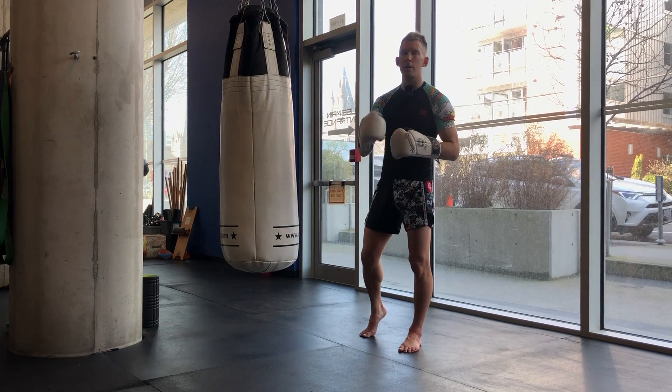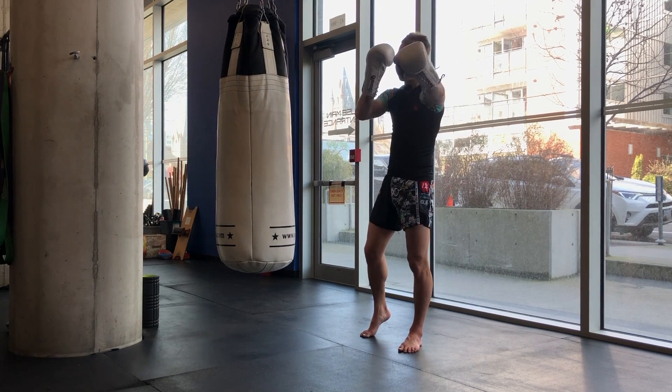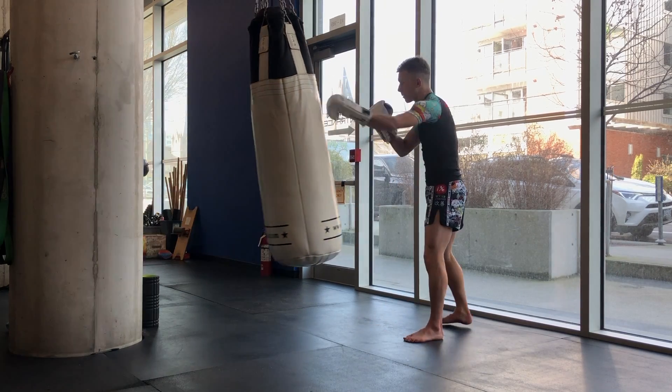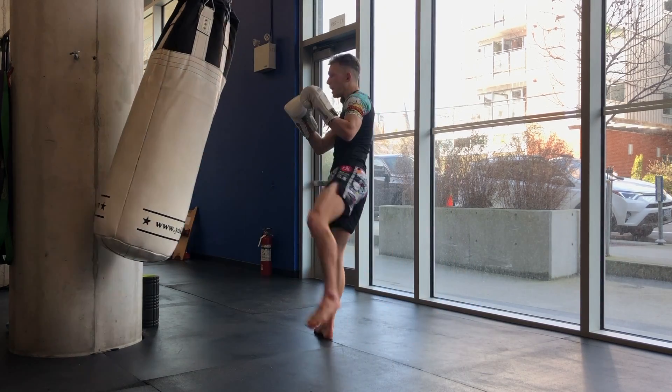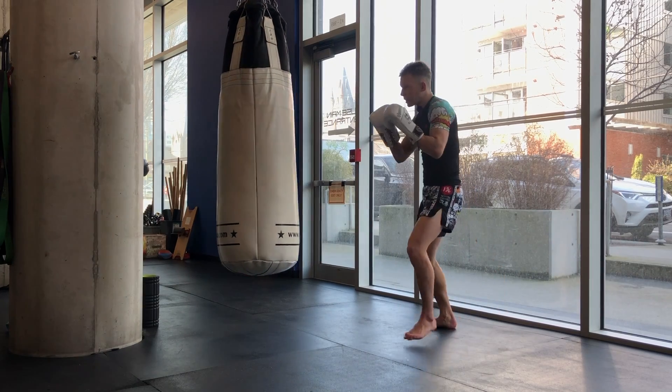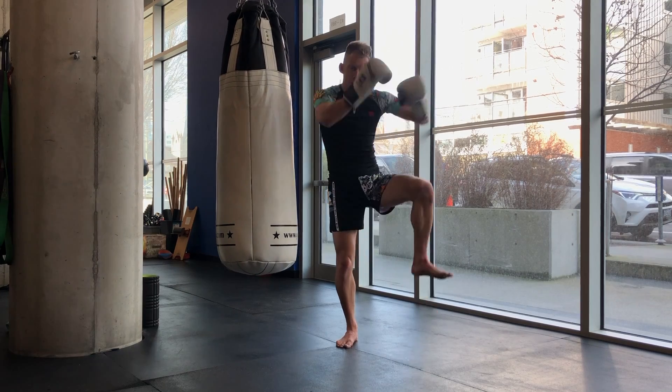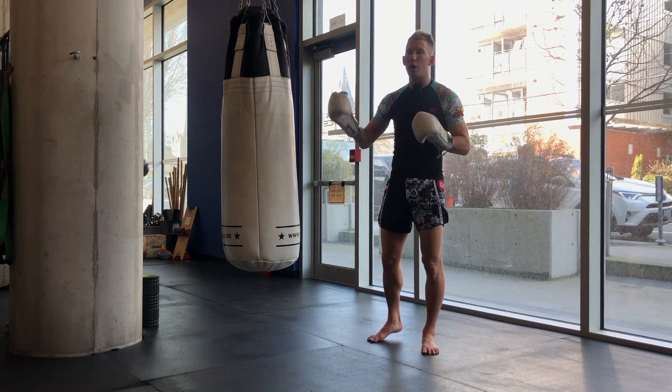In addition, for Muay Thai or anything involving a long guard, it's a perfect opportunity to practice that. The bag is swinging away, you're hitting it, you throw a kick and then — long guard. The bag comes towards you — long guard, pause. Make sure your long guard is strong enough to actually stop somebody in their tracks.